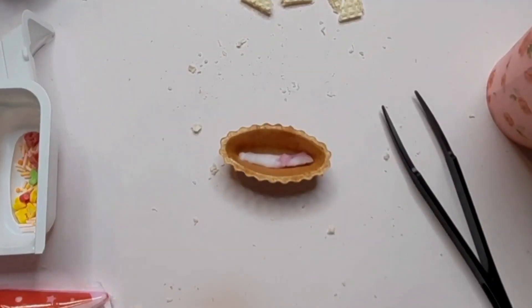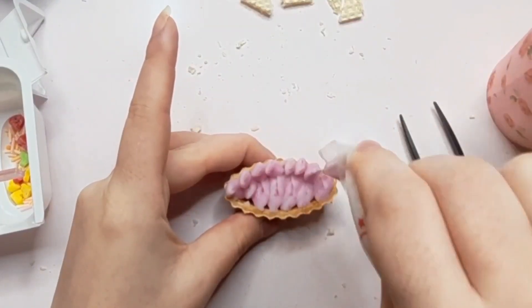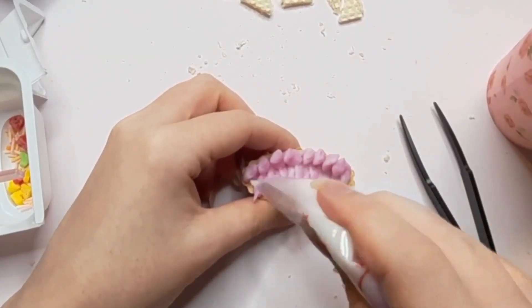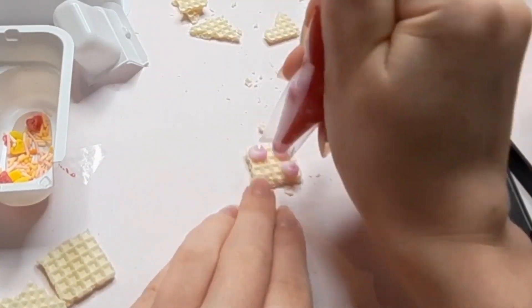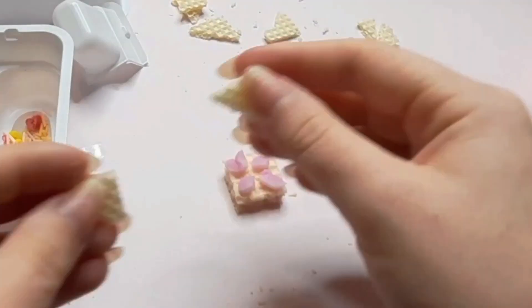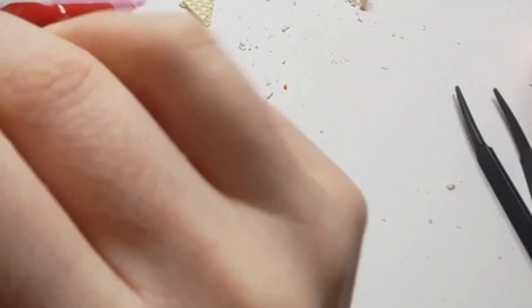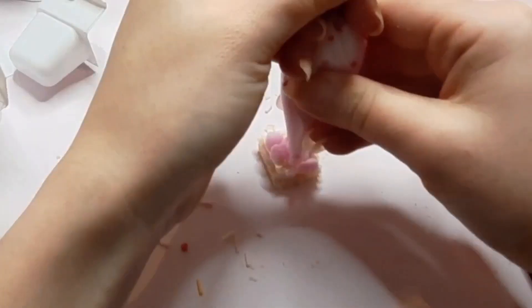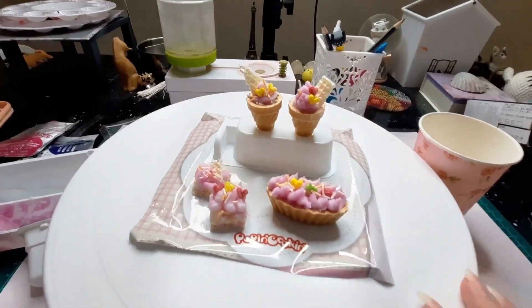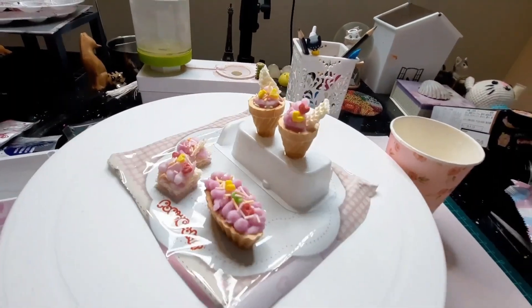Next I'm putting together the tart and thankfully that was a little easier. Now I'm finishing the tart off with some decorations. Moving on to the last sweet treat, the wafer cakes. We have to get creative here because I did cut the wafers wrong, so I'm using the icing as a glue to kind of push those broken pieces back together. These look so yummy and cute. I really like how the tart came out — I think that's my favorite one out of the five treats in this kit. Okay let's go ahead and give these a taste test.